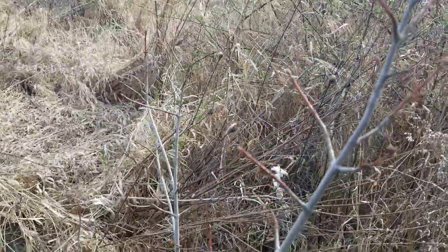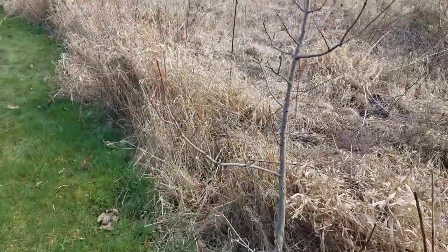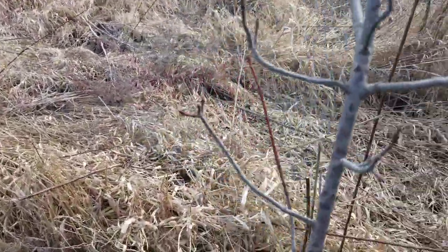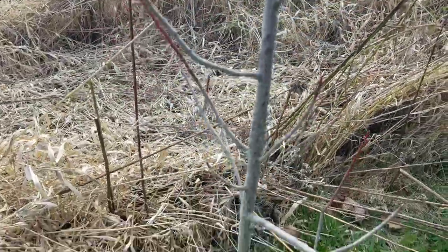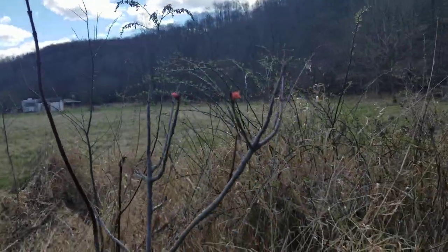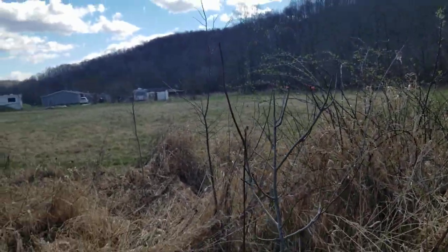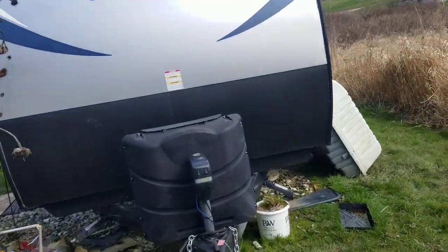These new trees are budding up really nice, although this one over here — its bark looks like it's really got that sickness to it, but it's budding up real nice with stuff popping out. I got the batteries hooked up, got the gas hooked up, and the electrical hooked up.